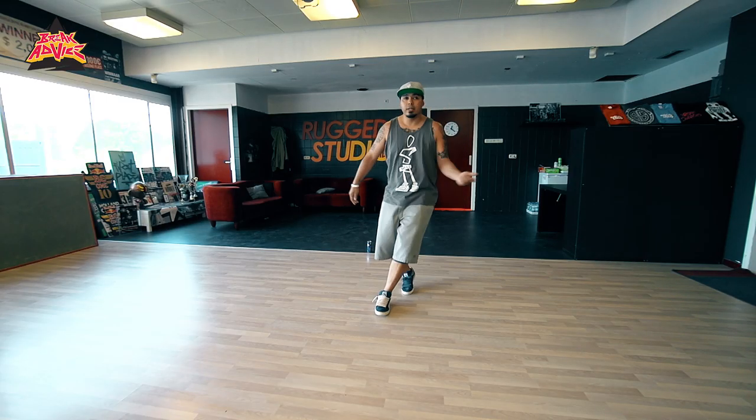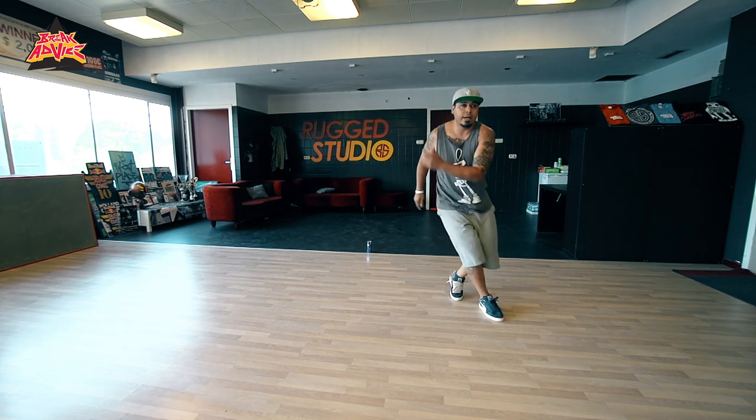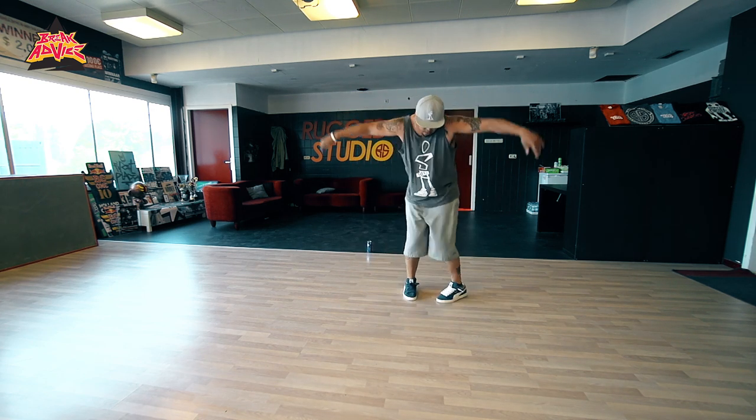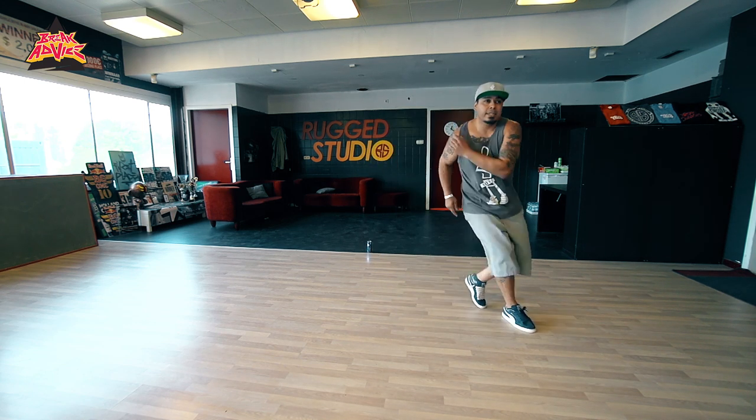So your basic top rock is here, so how can you mix it — and then you can turn it into Charleston, Charlie Rock, and then just flow.